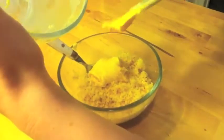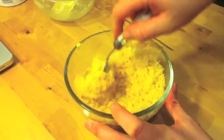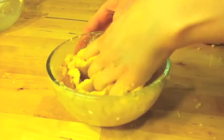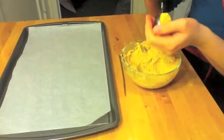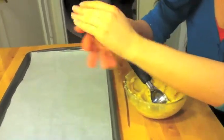Then mix the frosting in with the cake and mix with a fork or a spoon. Be sure to use your fingers to get in there and mash it. Use a cookie scoop to help make uniform round balls. Once the shape is how you want it, place it on a metal cookie sheet with wax or parchment paper so that it doesn't stick.